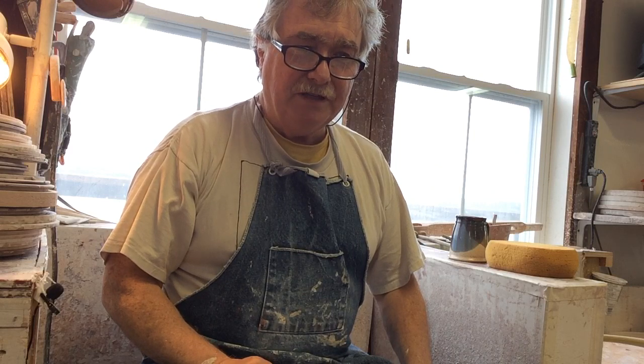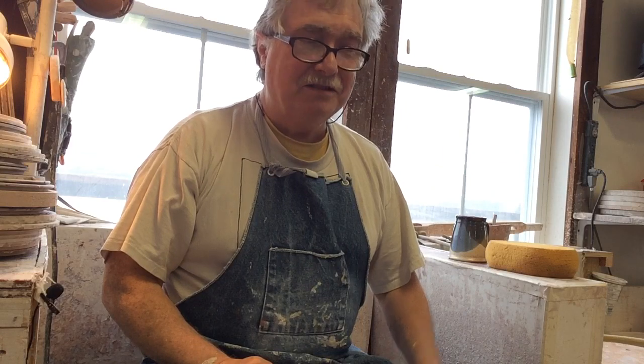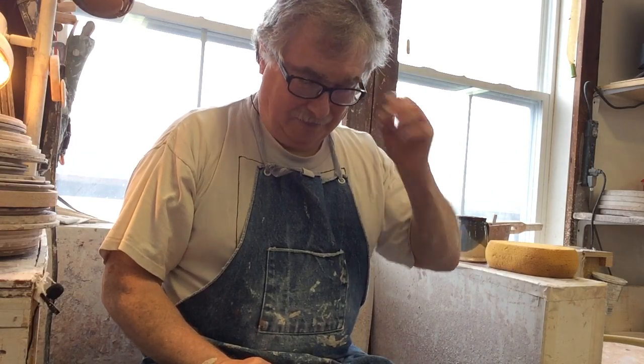Hi, this is Vaughan in Nova Scotia. It's April 15th or 16th and we're about 30 days into the lockdown now. So I thought I'd throw a bunch of plates for you.